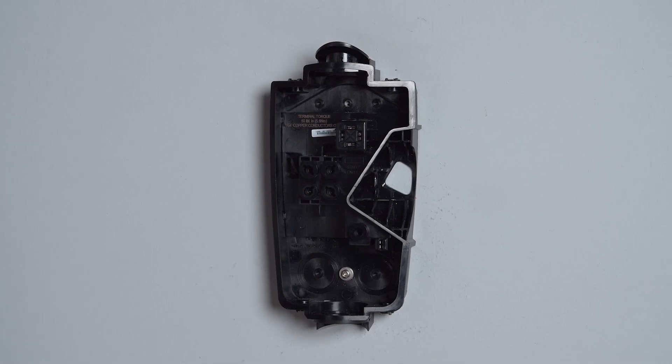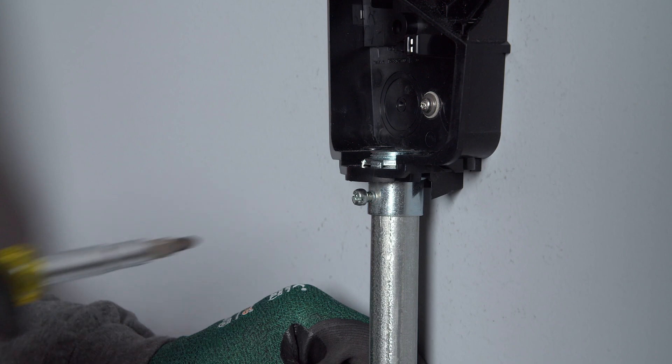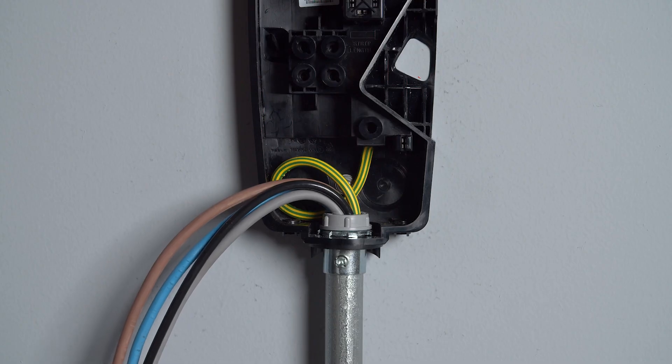With the wire box securely mounted, the next step is to make wiring connections. Install conduit between the wall connector and the electrical panel and pull wiring between the two points.